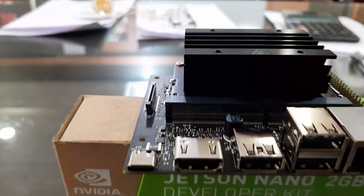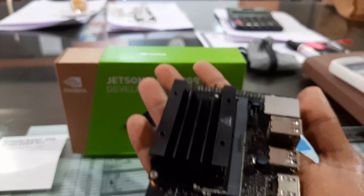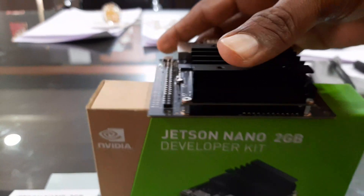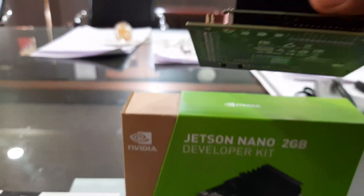We also have the MIPI CSI-2 camera connector, which is going to help us in connecting cameras. The entire board is so lightweight it could fit in my palm. The OS image used to get this board up and running is loaded onto a micro SD card.